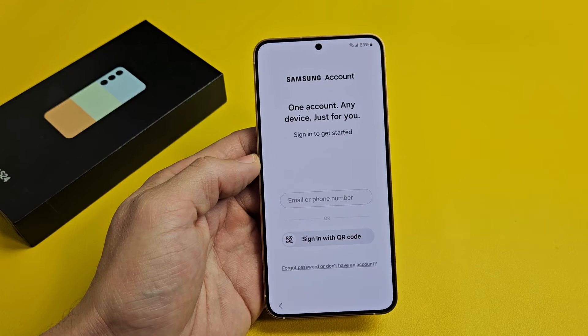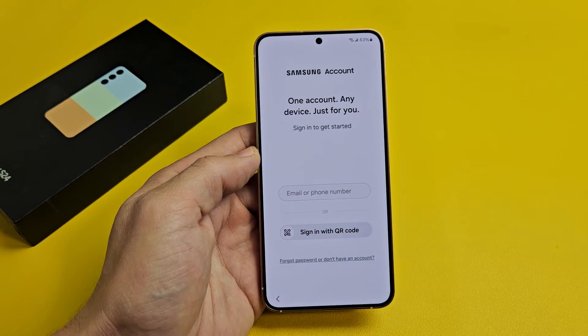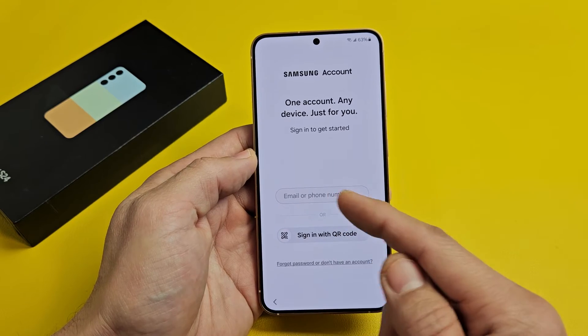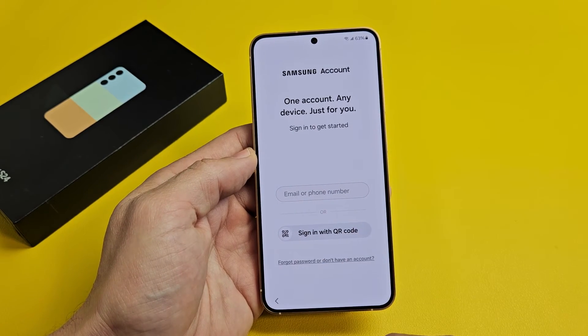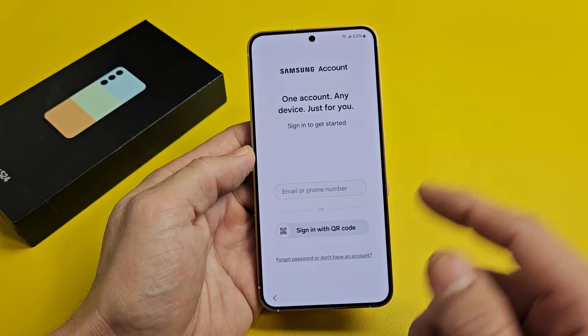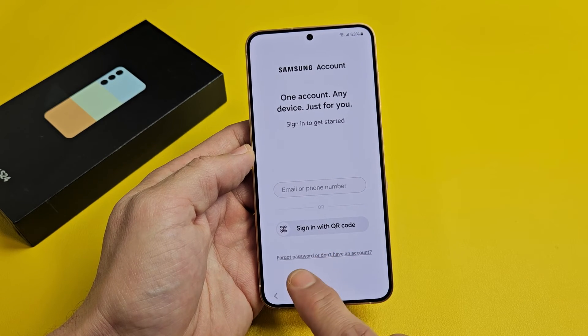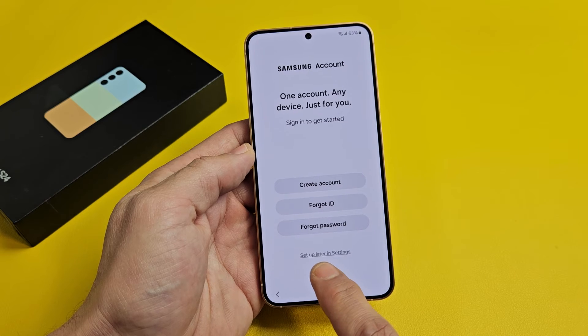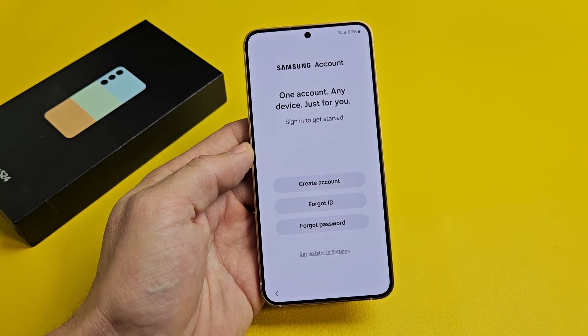I'll probably end up doing Face ID later as well. Sign in to your Samsung account — you can put your email or phone number, or use a QR code. I'm not going to sign in now, so I'll click down here — it says Forgot Password or Don't Have an Account — and I'll set up later in settings.